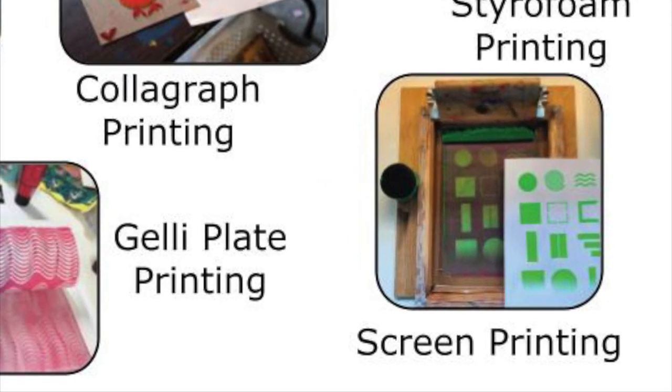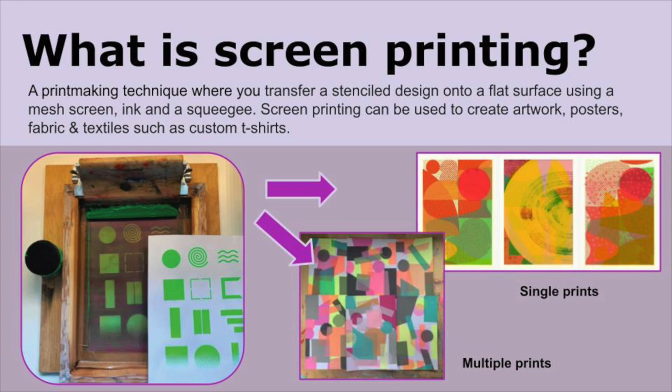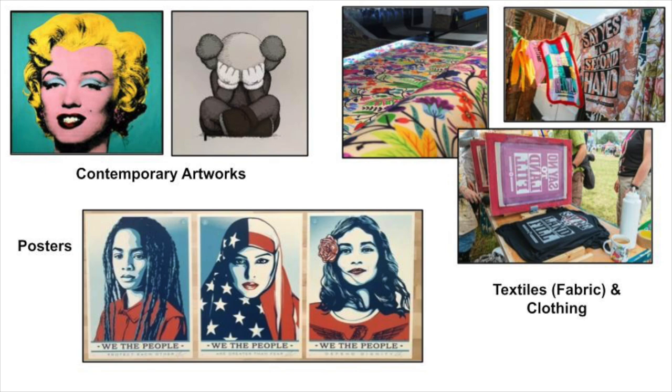In this video, we will learn how to create screen prints. Screen printing is the process of transferring a stencil design onto a flat surface using a mesh screen, ink, and a squeegee. Screen printing can be used to create artwork, posters, fabric, and clothing.